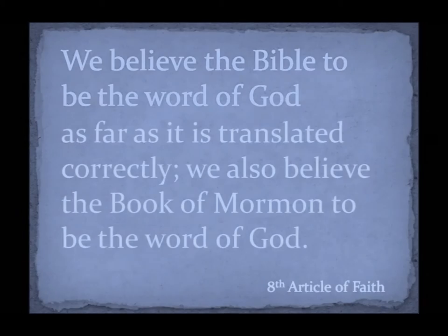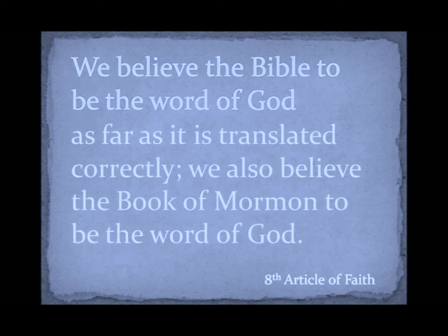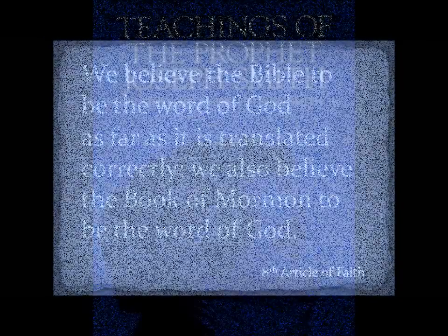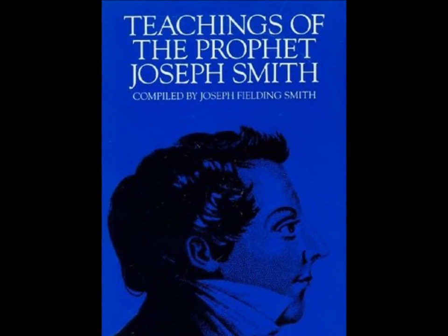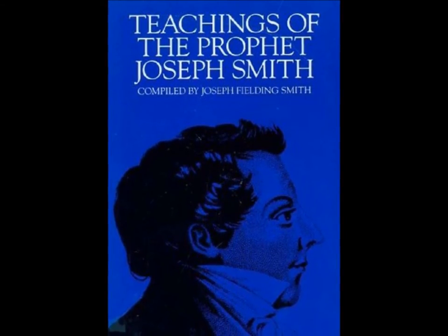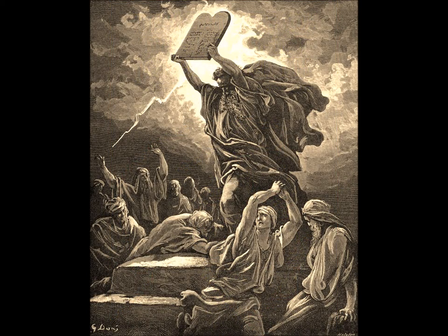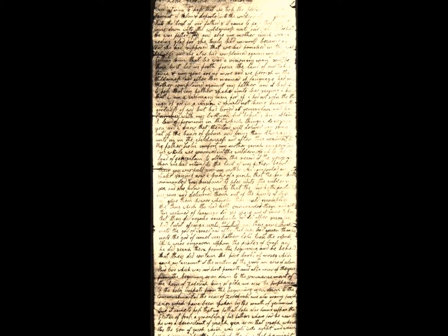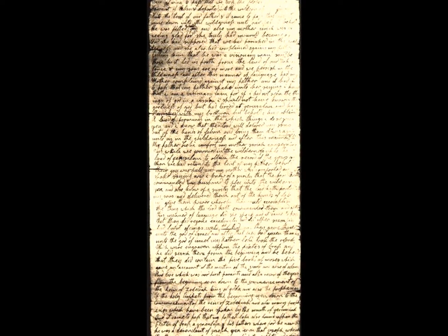The eighth article of faith came to mind: 'We believe the Bible to be the Word of God as far as it is translated correctly.' Followed by the words of Joseph Smith: 'I believe the Bible as it read when it came from the pen of the original writers.' Since the original writings from the hands of the authors of the Bible are important, wouldn't the writings from the pens of Book of Mormon scribes likewise represent the closest model of all of the original words as they fell from the lips of the prophet?